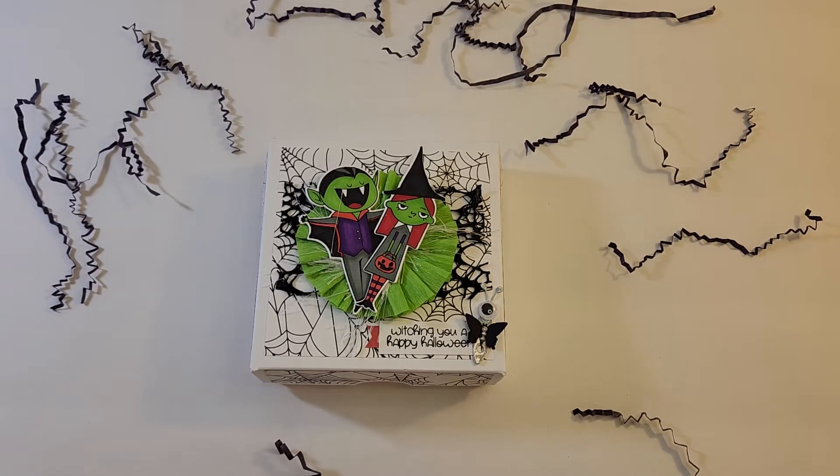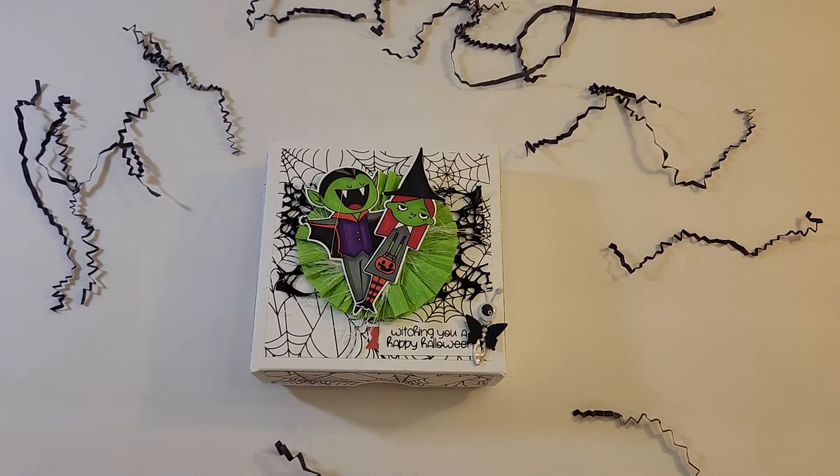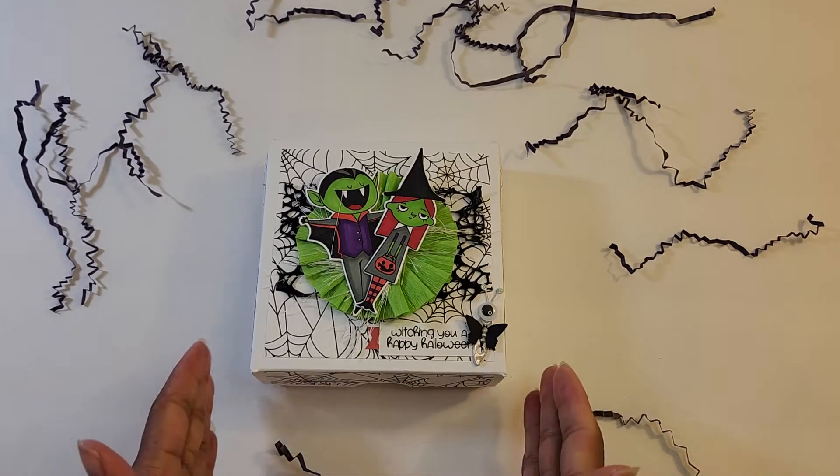Hi everyone, it's Alicia Smith back for a project share. I decided to take a Sundown Craft Ventures challenge — she has a 1000 subscriber giveaway going on. All she's asking for is a memory deck with your information on the back, and it either needs to be Maggie Holmes or Halloween themed. So I decided to participate and this is what I've created.